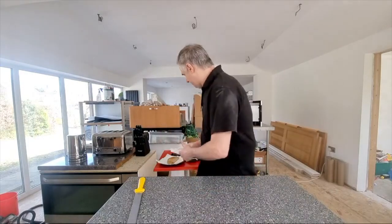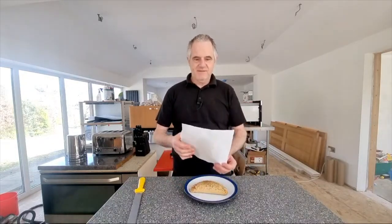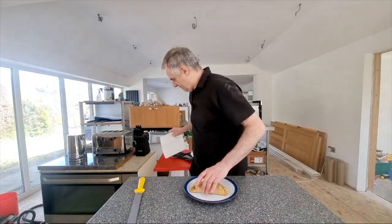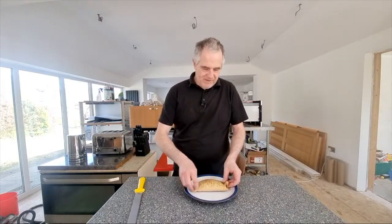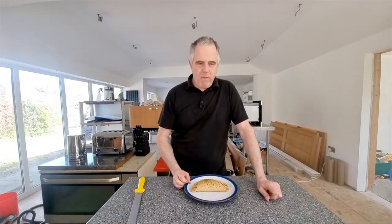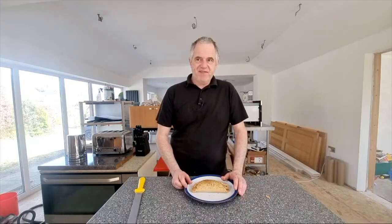So let's have a look at the pie. Doesn't that look cool? That does look the business. Fat test — about the standard for a pasty, especially from Cornwall. It does look the business. Let's try a bit of the pastry first — it's probably their standard one. It's just a standard Premier pasty pastry.